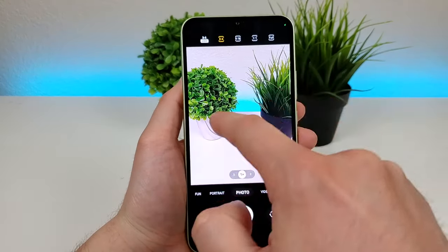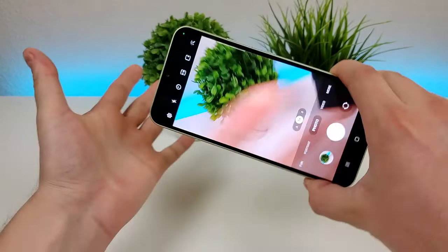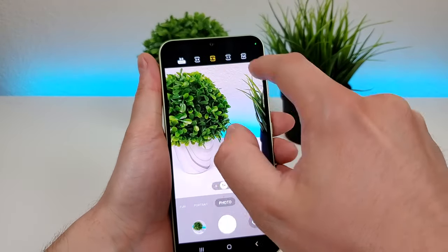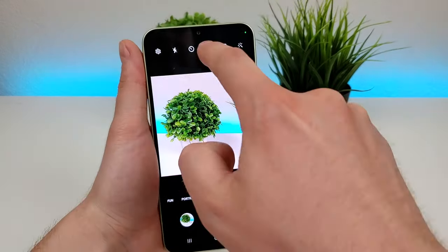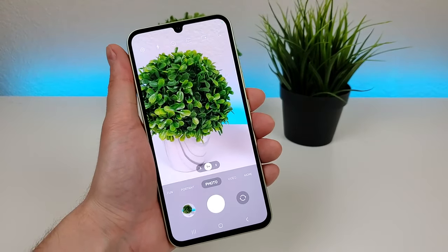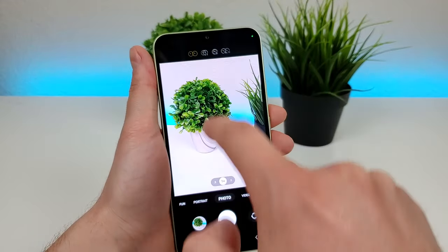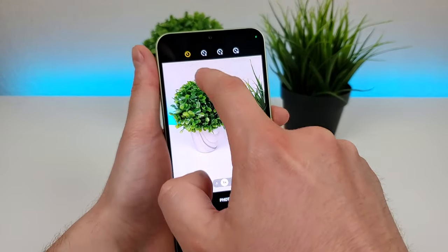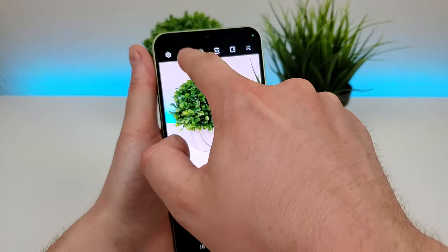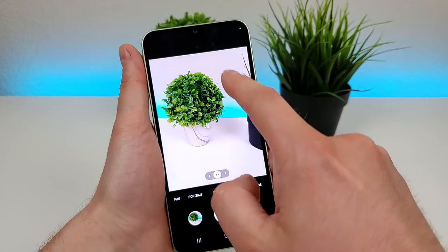Heading back up here again, there's the 3x4 default, there's 9x16 or 16x9 based on how you're capturing the image — that's great for video thumbnails, for example. We also have 1x1 for square, and then there's also full, which takes up the entire display. Also up here is the timer: no timer, 2 seconds, 5 seconds, or 10 seconds — that could be really useful. There's also the flash: no flash, flash on automatic, or flash on at all times.